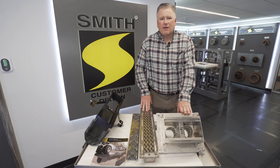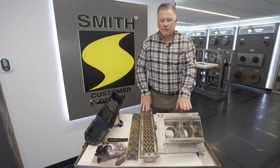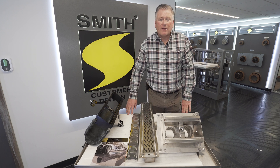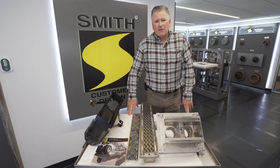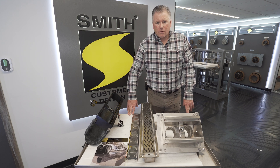It solves a lot of problems that you face. At J.R. Smith, we have the customization capability to do whatever your needs require — please contact your local regional representative in the area and they can help you out.